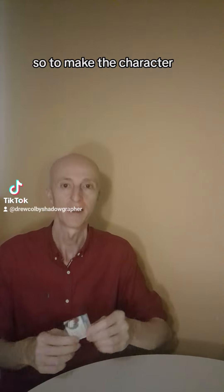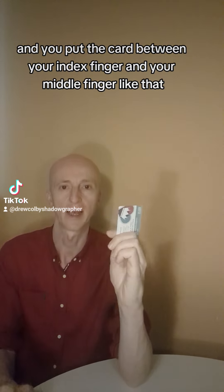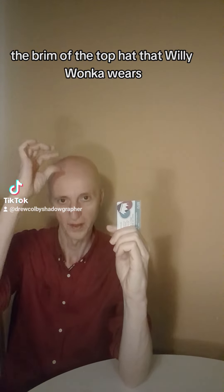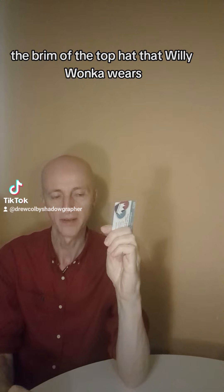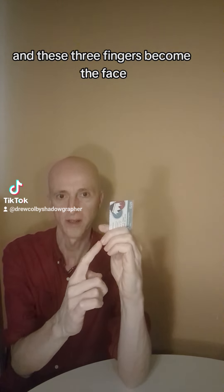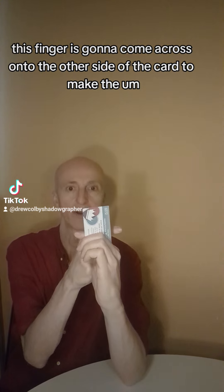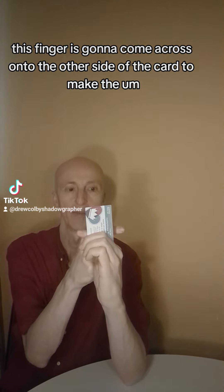So to make the character, you're going to use your right hand and you put the card between your index finger and your middle finger like that and hold it like that. This bit of your index finger is the brim of the top hat that Willy Wonka wears, and these three fingers become the face, nose, upper lip, lower lip slash chin. And then the slightly tricky bit is this finger is going to come across onto the other side of the card to make the back of the top hat.